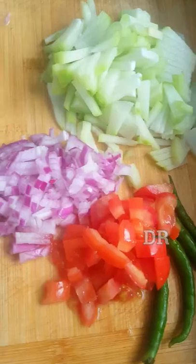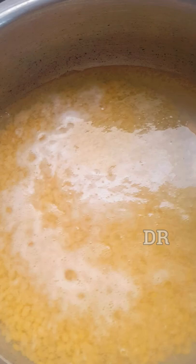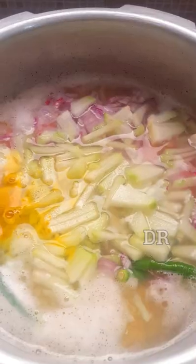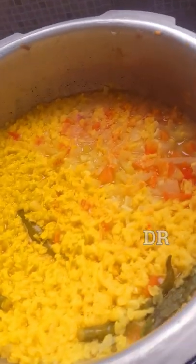We will add a potato in there — a single green potato. Add 3 eggs in the pot.